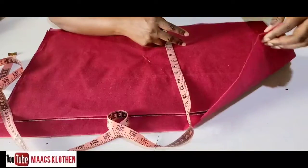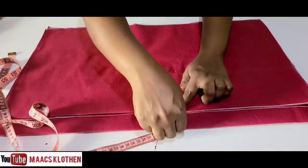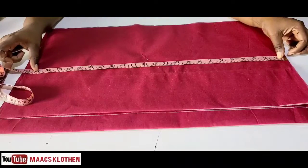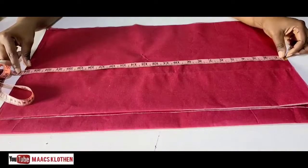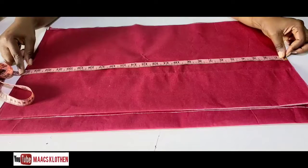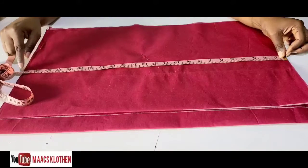This is for back. For the back you add the same measurement, and at the back you are going to add an extra one or two inches for your zip allowance — I have about one and a half inch here for my zip allowance. The length is your top length. The top length I'm using is 23 inches. I added almost one and a half inch to it for sewing allowance. You only add one inch when you know you are going to add lining to the dress, but if you are not adding lining, add at least two inches so you can fold and hem it inside.